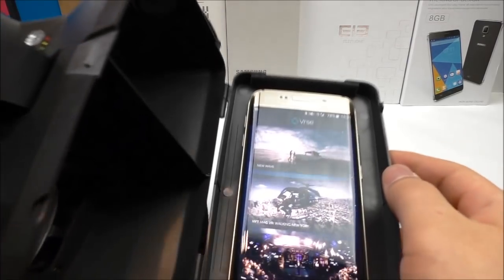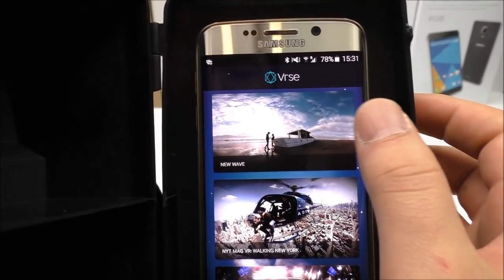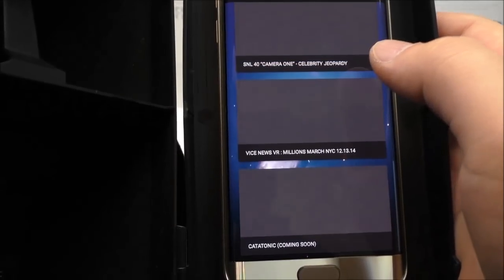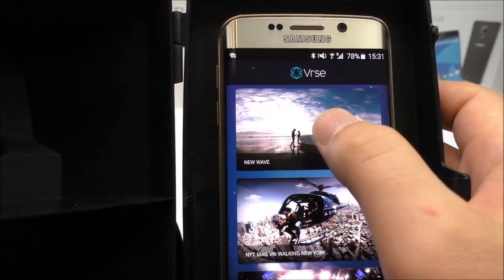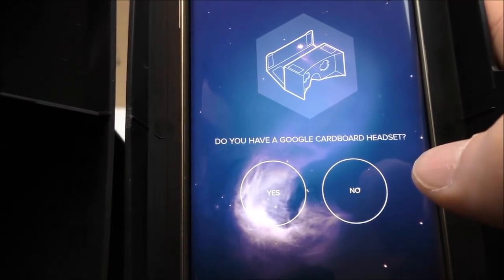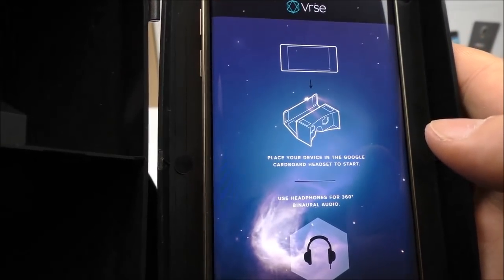Let's try an app called VRSE. There are different movies you can download, ranging from 300 megabytes up to 2 gigabytes — they are actually short films. Press play, then put on the glasses, and what you see is a movie where you can move your head around 360 degrees freely. You can look wherever you want — there's no limitation like in a normal 2D movie.